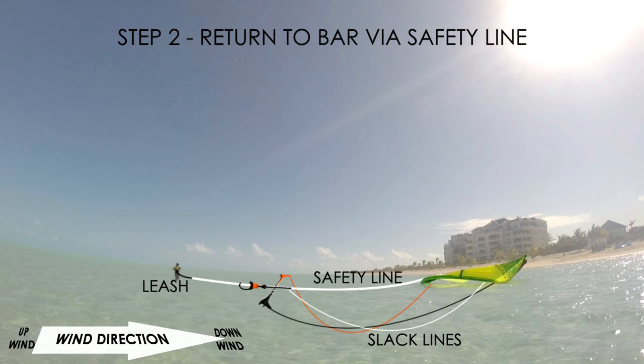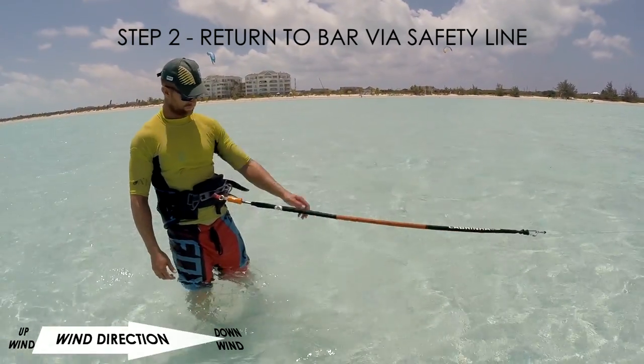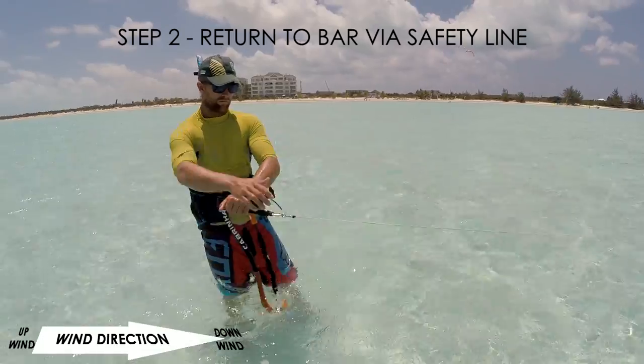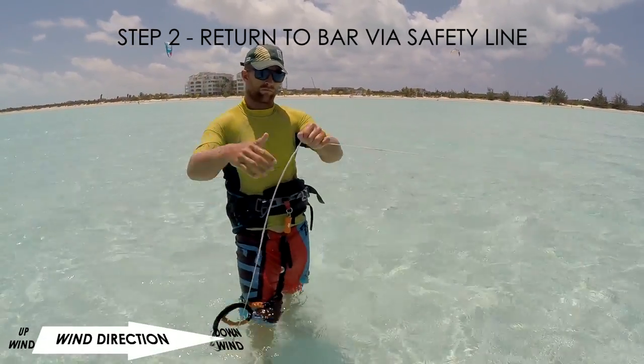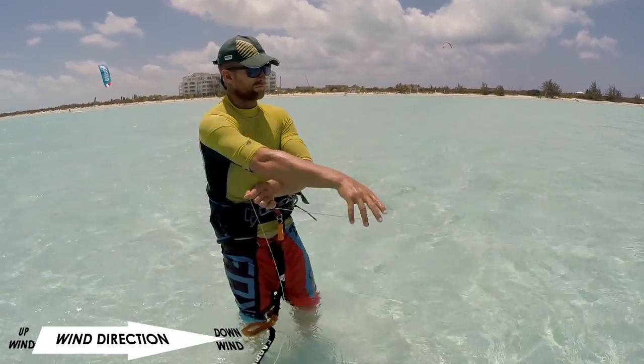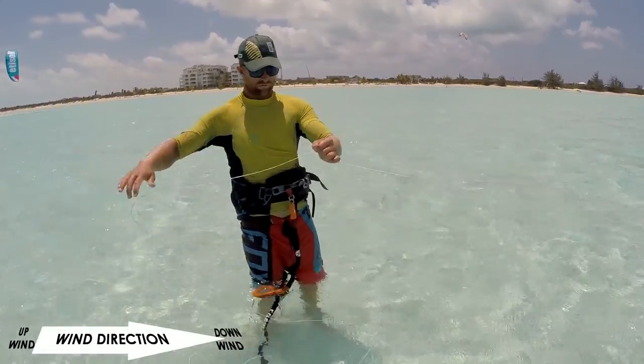Now that your kite is fully depowered and unable to fly, the next step is to get near to the bar. Pull yourself along the safety line. Be careful not to wrap the line around your hand or body. Try to keep the excess safety line on one side of you, to avoid getting tangled.